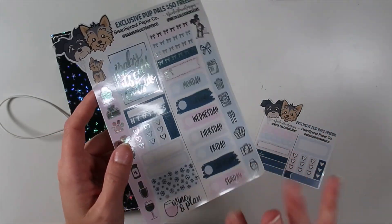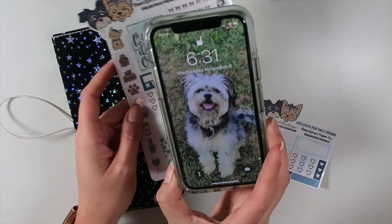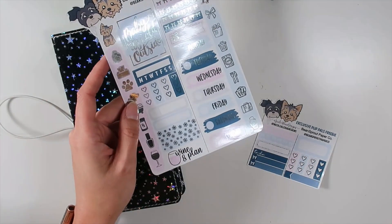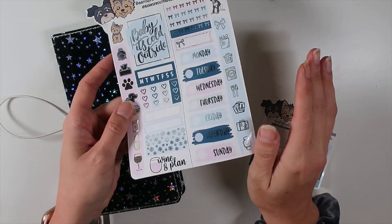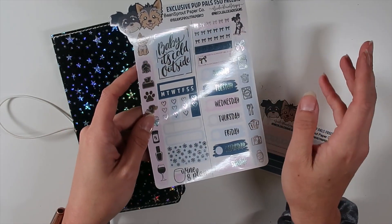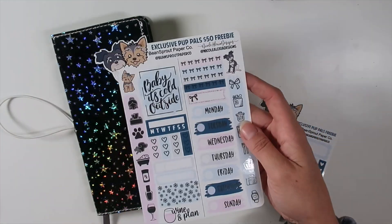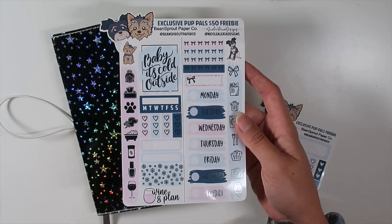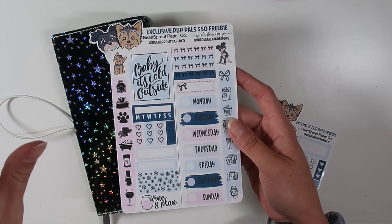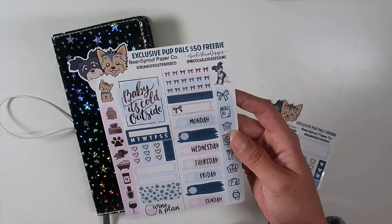My lighting is a bit harsh right now. It is 6:30 and I thought it was like 9 p.m. - I just told some of the guys I play Call of Duty with that I'm not going to be able to play tonight because I thought I had to film this plan with me, get it edited, and do some design work. Anyway, this is free with orders over $50, just make sure to put in the note to seller - 'Aussie', 'Scoot', 'Pup Pals', 'Bean Sprout' - whatever you want, just so I know what you're requesting.